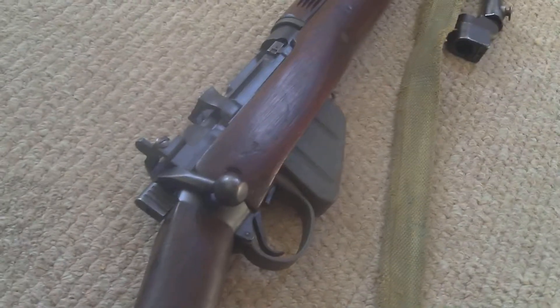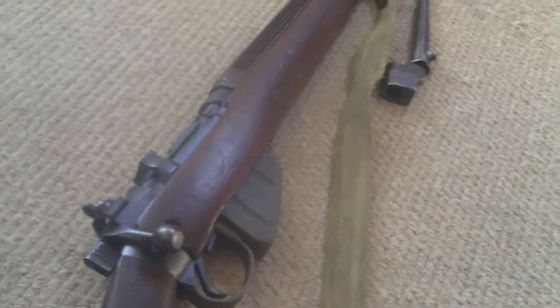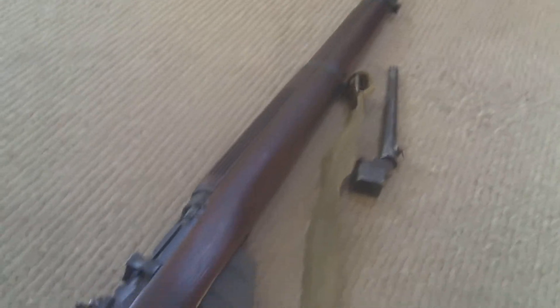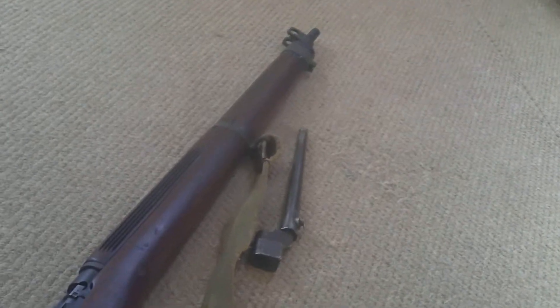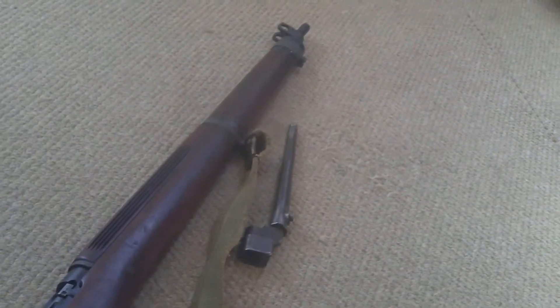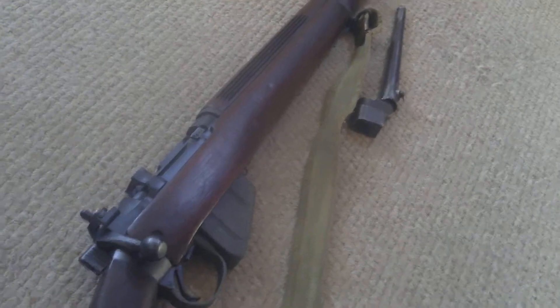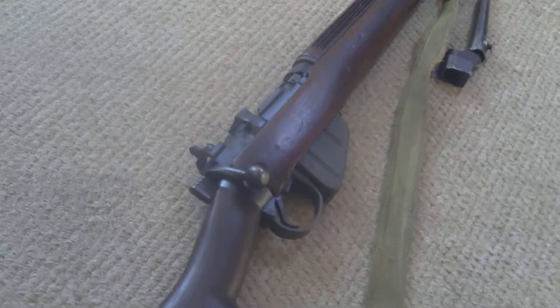In terms of combat rifles, the speed of the bolt throw, the size of the round, the number of rounds you can hold and throw downrange — this was, pound for pound, the best bolt-action rifle of its time, and a real Rolls Royce example of a weapon. The British, the Canadians, and the Australians would have been really proud to carry this. It's got such an advantage over the K98 in terms of speed and rounds it holds, giving a real advantage in combat.